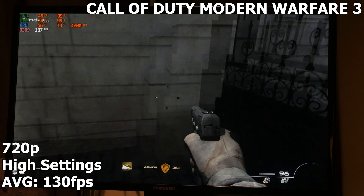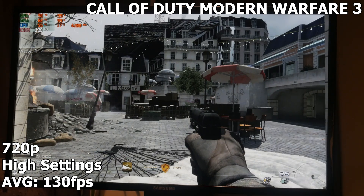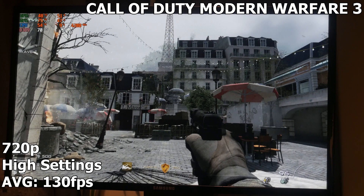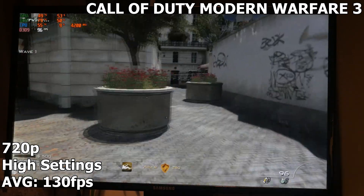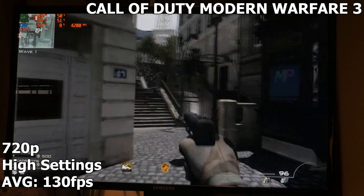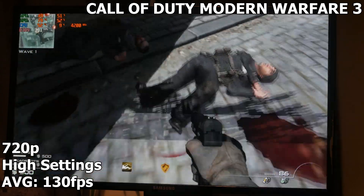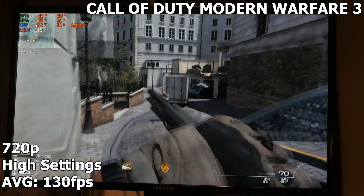Call of Duty: Modern Warfare 3, running at 720p on high settings — getting an average of 130 FPS, and it's using both GPU cores absolutely to the max. But oh my god, look at all the glitching — it's terrible. Some weird things are happening. I did eventually restart the game to see if it was just a momentary error, but it wasn't — it became even worse. I lowered the refresh rate in the game settings and it was still the same. I did everything imaginable to fix it, but nothing worked. So Modern Warfare 3 and Crossfire are not really best buddies — that's one downside.